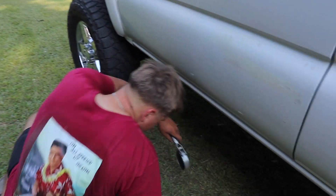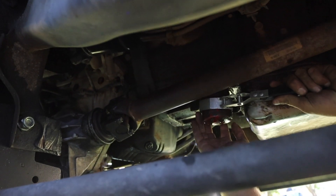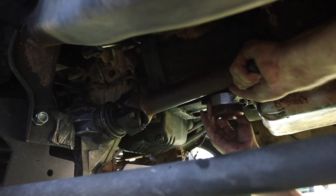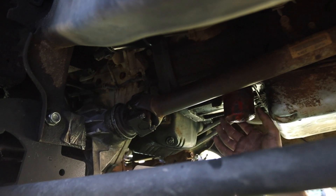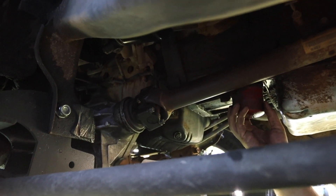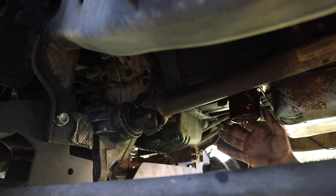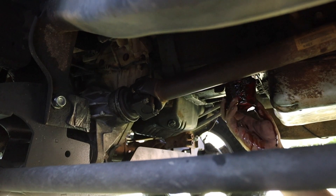Follow me under the truck real quick, I'll show you just how simple this is to do. Get your filter wrench, place it on there, and turn counterclockwise until you can do it with your hand. Now most people think all the fluid is just going to keep coming out, but it's not — it's only going to be a little bit.